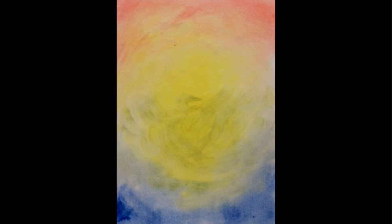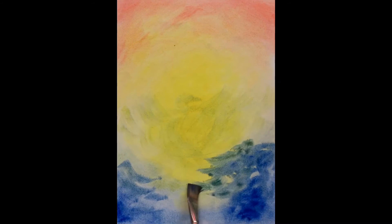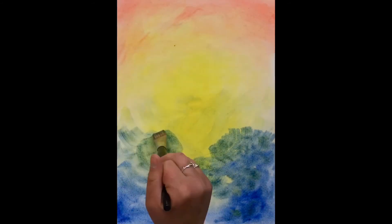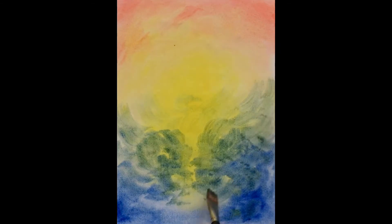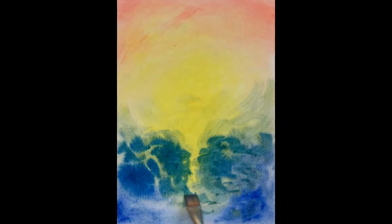With the blue, we can envision what is below — the contraction of the earth and the density of the roots compared to the open expression of the flowers. With the blue, we can also imagine the rains coming down into the earth and being drawn up into the roots. The blue, of course, makes green and begins to form the stems and leaves of the plant.